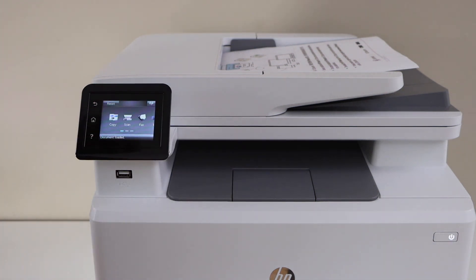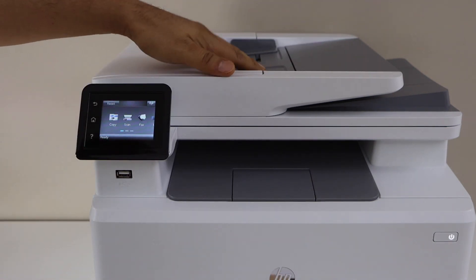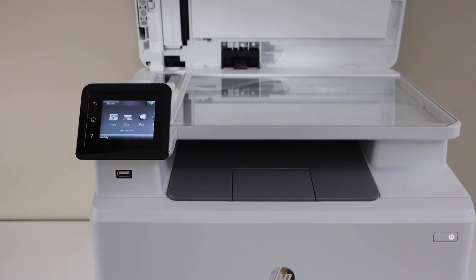This printer has two options for scanning. You can use the top tray — that is the ADF tray — to scan multiple pages, or use the scanner bed to scan your photo, IDs, or documents.